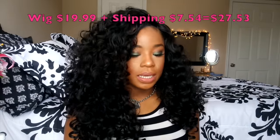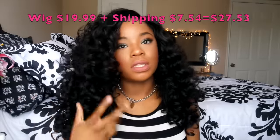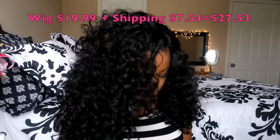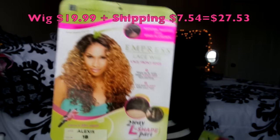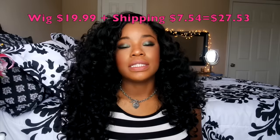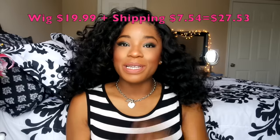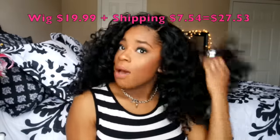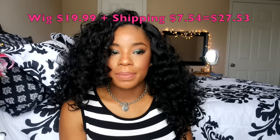This is what the packaging looks like and this is how the hair looks. This wig is called the Alexis 1B, and I will leave a link down in my description box. They also sent me two stocking caps — they're brown, and while I prefer black, I don't mind because it'll be covered up by the wig.